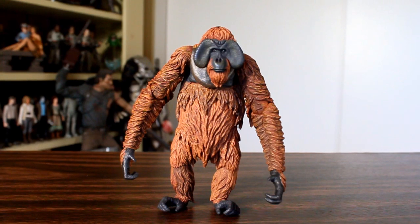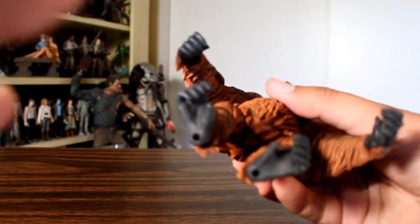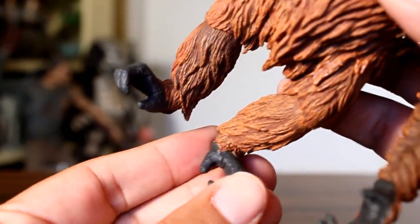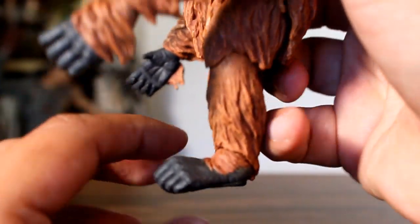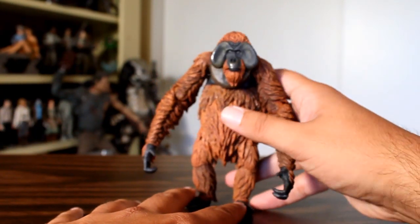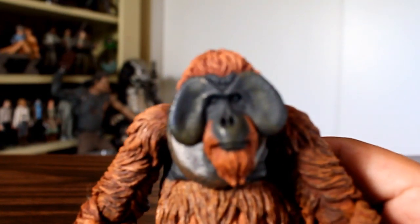It did take me a few tries to get him to stand in this upright position because his feet — the way that they are sculpted in their flat position, they do have a kind of flat design to them. The articulation doesn't go that far forward, it only kind of rears back a bit. So I had a lot of instances where he kept wanting to fall backward, and his ankles don't go forward enough to get him to lean forward. His knees hinge backward like knees would, so I really had to pivot him at the waist to distribute his weight forward.